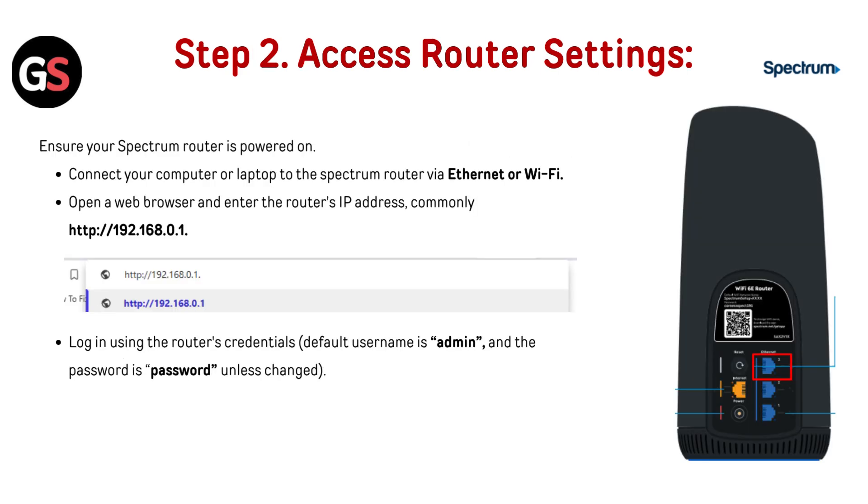Step 2: Access router settings. Ensure your Spectrum router is powered on. Connect your computer or laptop to the Spectrum router via Ethernet or Wi-Fi. Open a web browser and enter the router's IP address, commonly http://192.168.0.1. Log in using the router's credentials — the default username is admin and the password is 'password', unless changed.